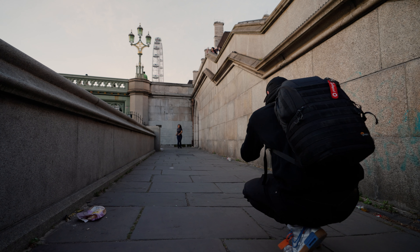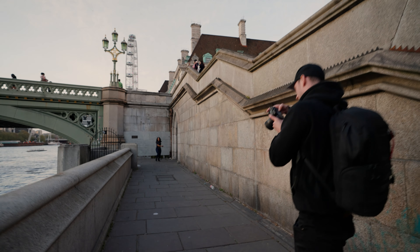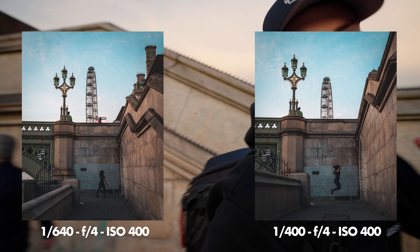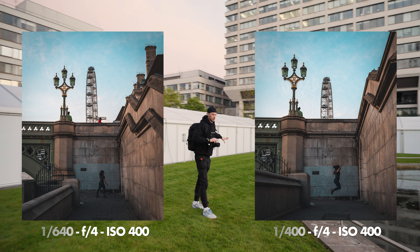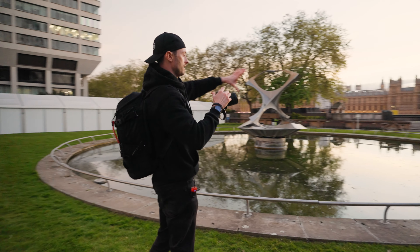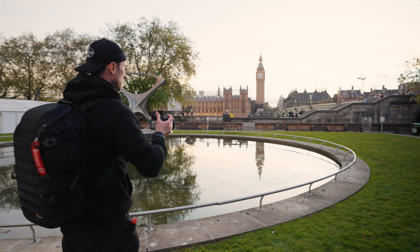Okay, here we go — ready, three, two, one, jump! Amazing, cool. We got that — no runner, but a jumper! So we're back here now, going to use reflections as leading lines. On a 16mm we can get some cool leading lines.